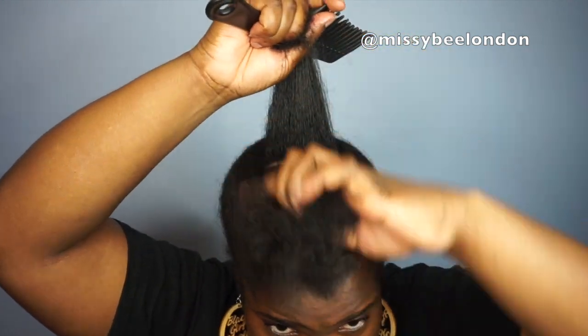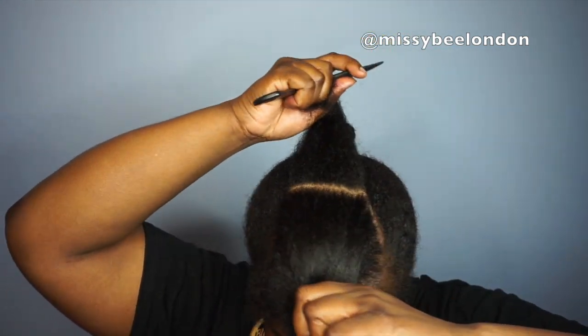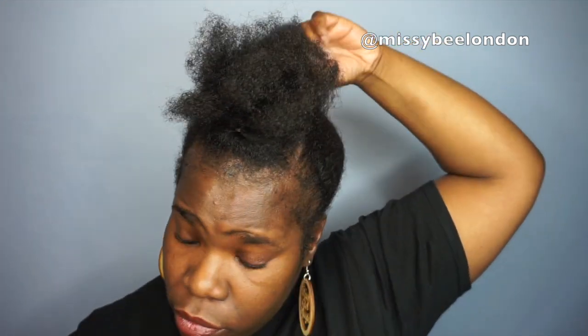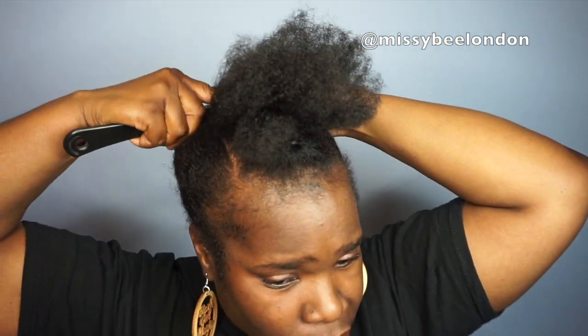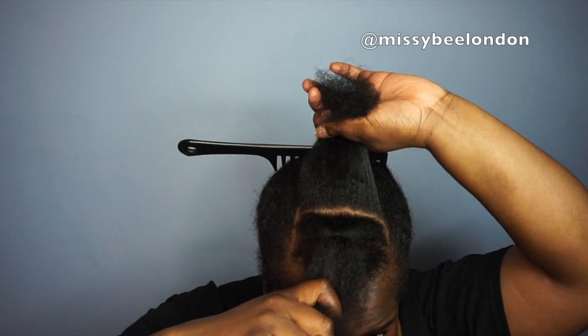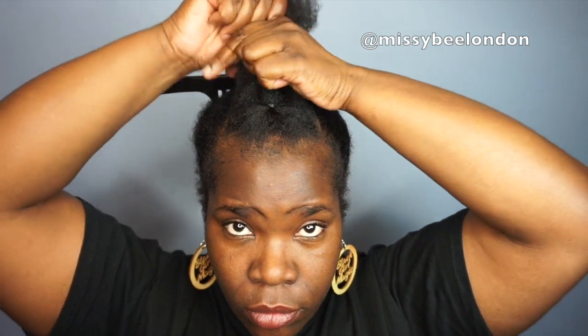Filming stuff sometimes makes things a little bit complicated — you've really got to think about the angles. Doing this hairstyle without the camera would have been a bit easier, but to show it on camera it is a process, that's all I can say.